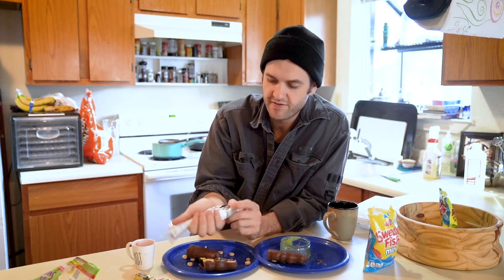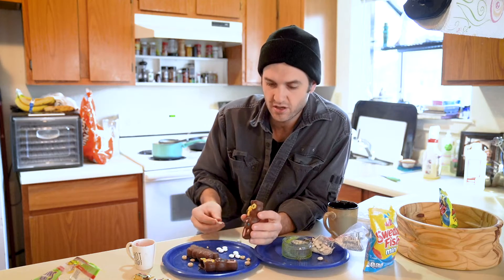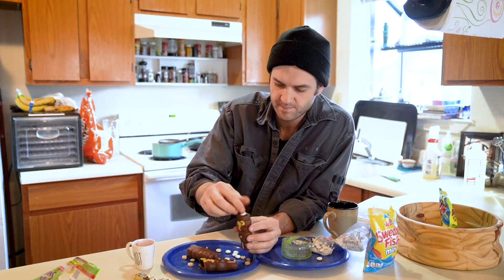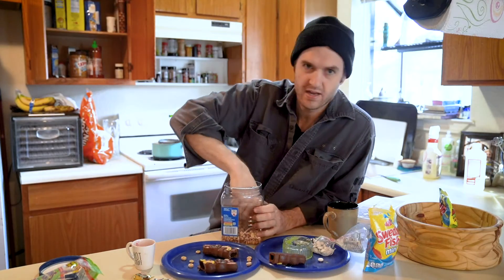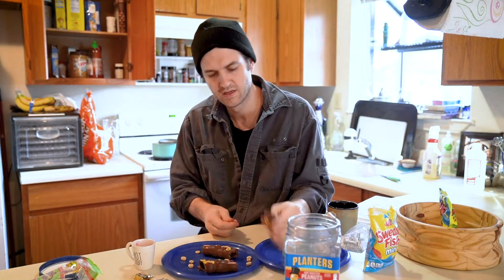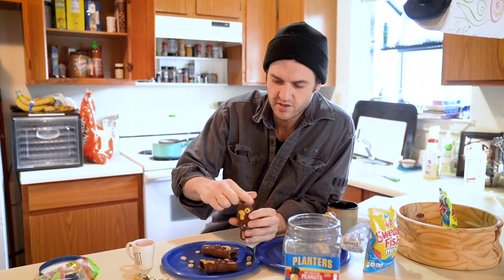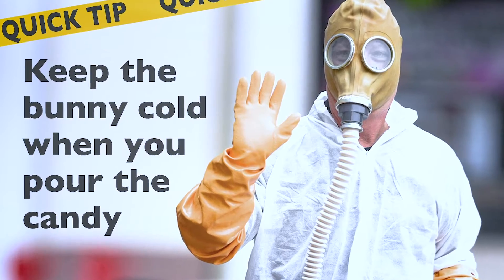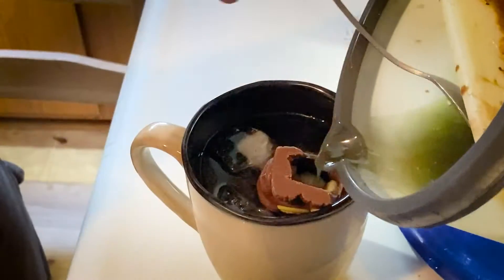Couldn't find miniature Easter eggs but I found these little white M&Ms. Easter bunnies lay chocolate eggs, so these are going to be the chocolate eggs inside the bunnies. And last but not least, because I want to make a boy bunny and a girl bunny — with the boy bunny you've got to put in two peanuts. I haven't done this yet so I'm not sure if it's going to work.